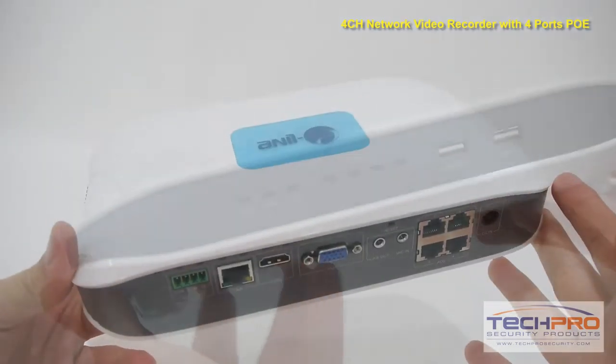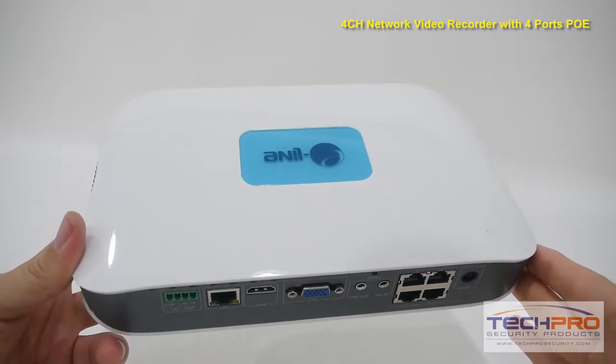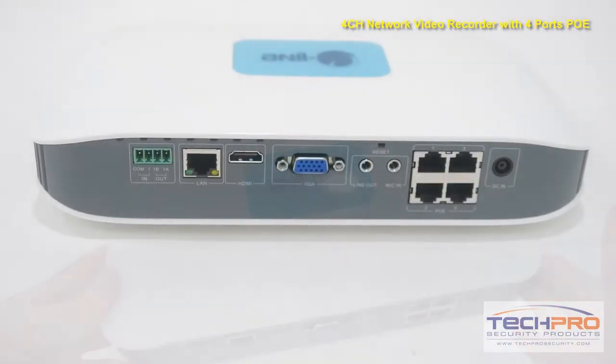This NVR comes with its own operating system and simple to use interface with no software to install. The only additional items you'll need is an Ethernet cable and a hard drive for video storage.